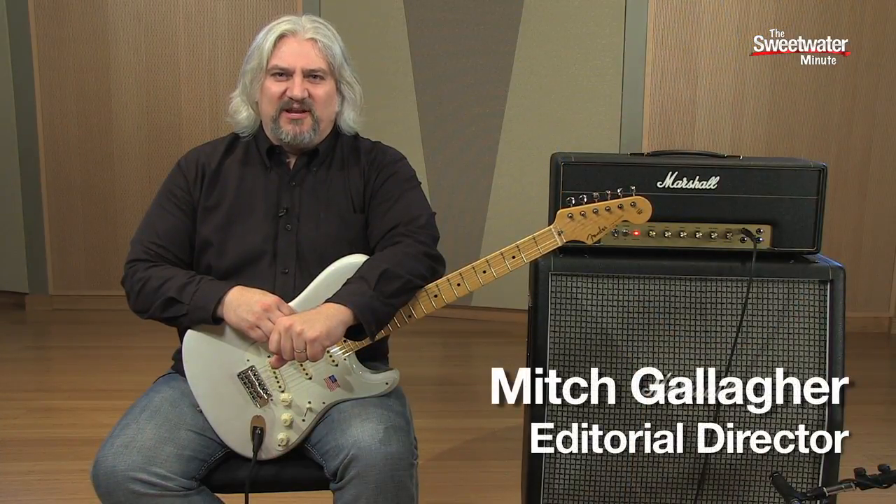Hi, I'm Mitch Gallagher. Welcome to the Sweetwater Minute. This time out, we've got a preview of a video that we recently shot on guitar tone.